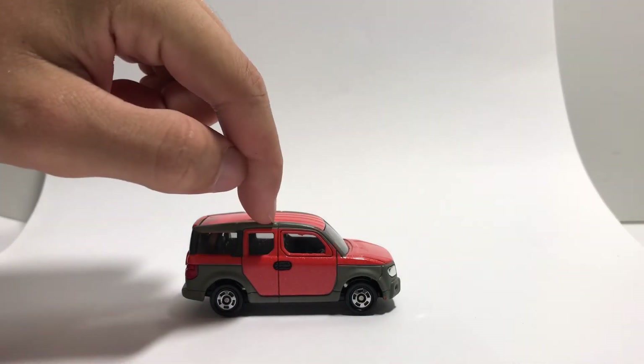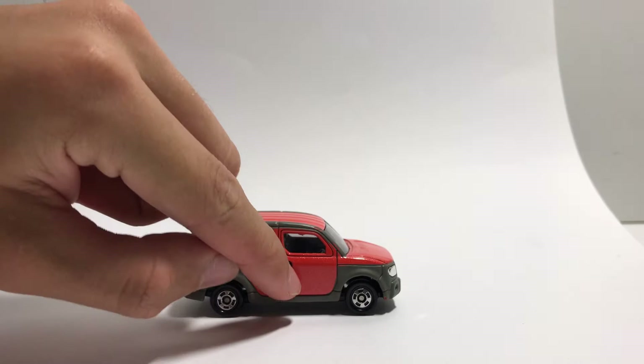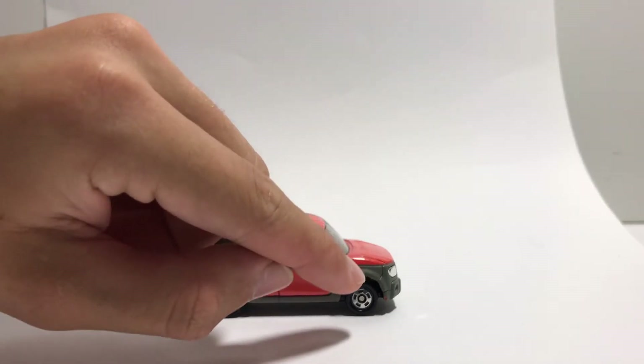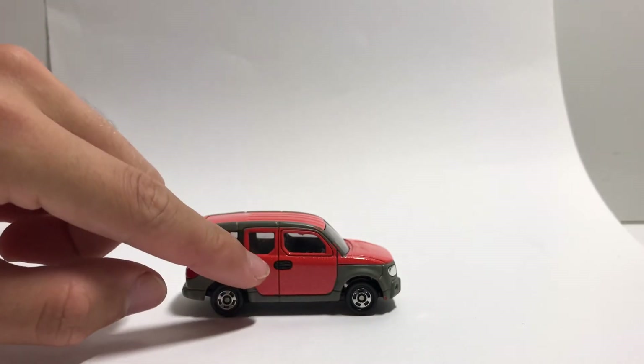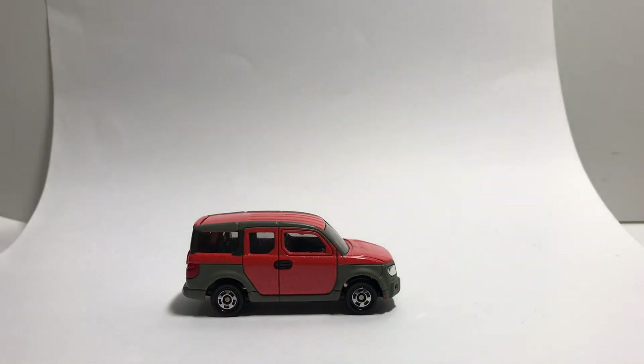The door — this is the handle for the back door, and this is for the front. The front door is supposed to open normally, like that, but the back door opens like this. When you open the door, it's basically the side of the car that is missing.